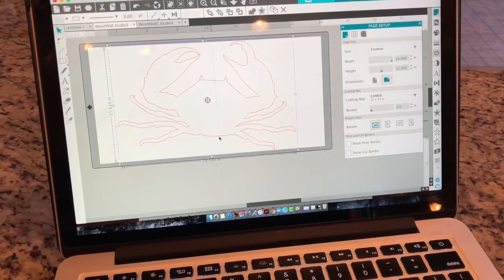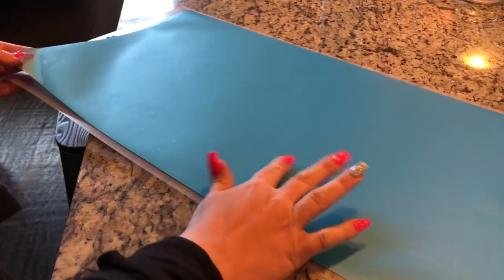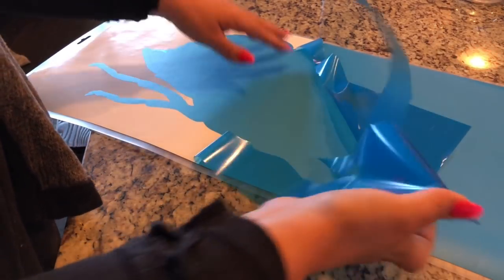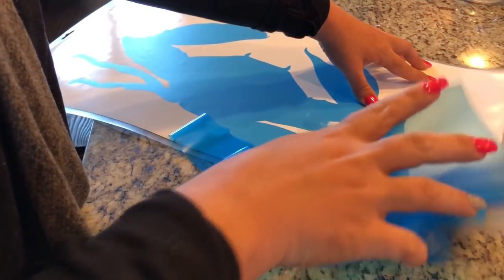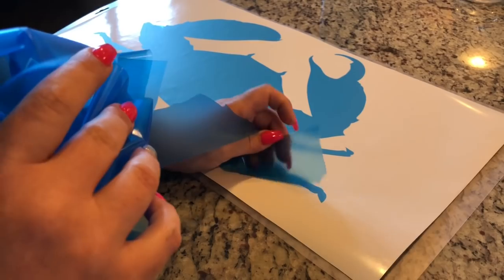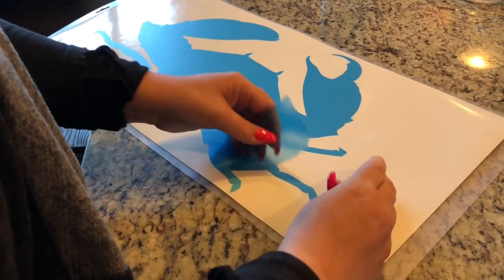I'm going to send this over to the Silhouette. Remember, we're going to do this sign PVPP instead of the regular stencil method, so because of that we just want to take off all the outside and leave the crab shape here in the middle. If you don't have 813 contact paper, regular vinyl will do perfectly fine for this tutorial.